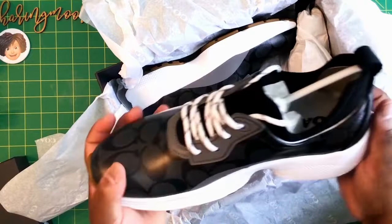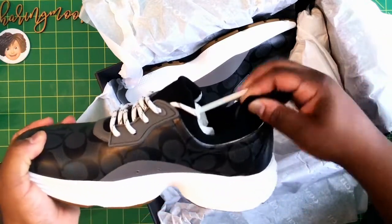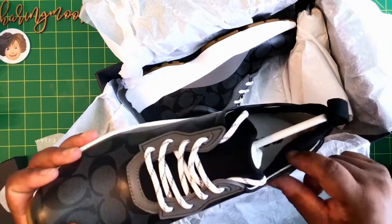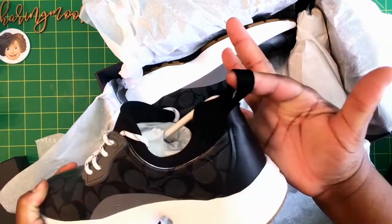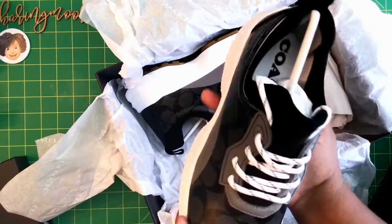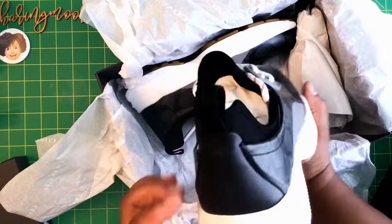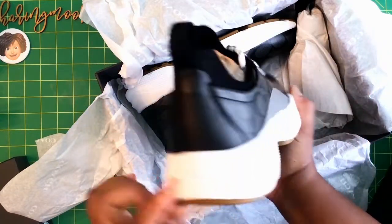It has little holes on the side and this right here is a stretchier material so it holds the ankles in really tight. It has a little pull tab where you can pull the shoe on, and the laces are done in black and white. There's Coach branding there on the back of the heel.